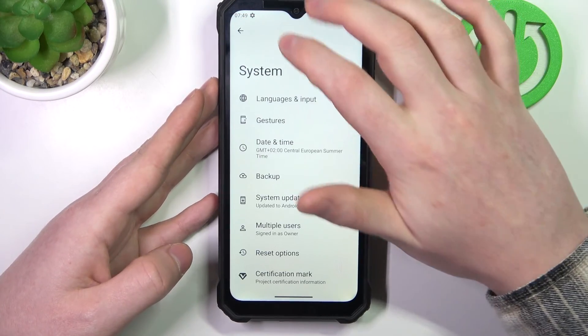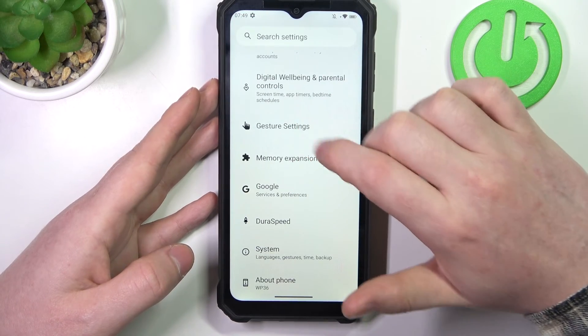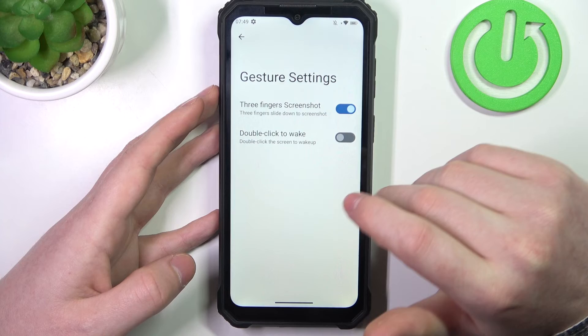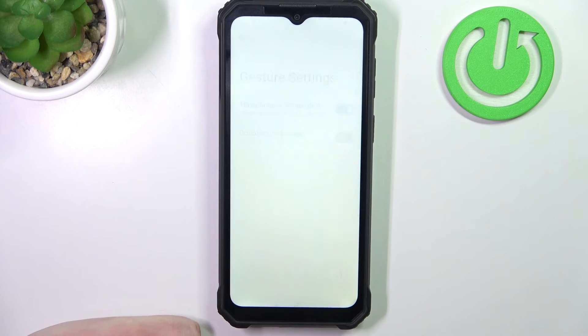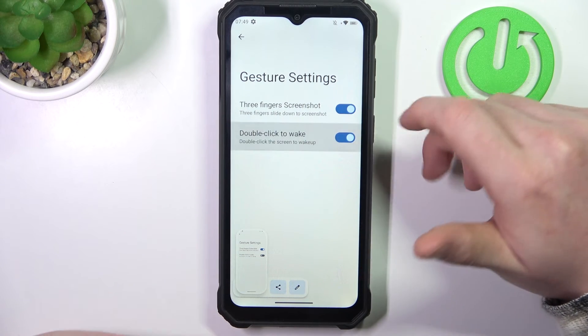Now we can go back to the second tab which is the gesture settings, and there are another two gestures here. We have three-finger screenshot, where you slide down three fingers from the top of the screen to capture a screenshot, and double-click to wake up your screen.